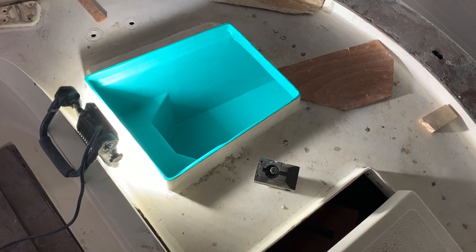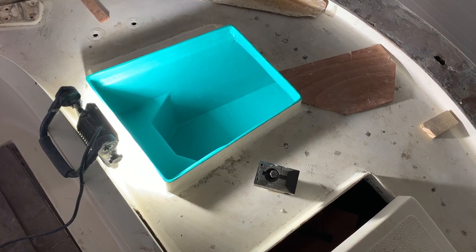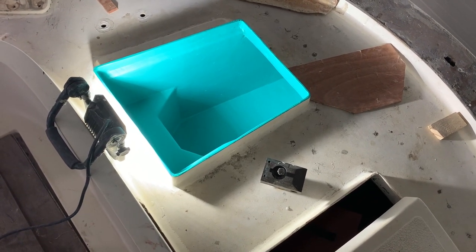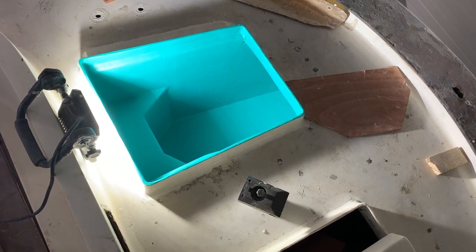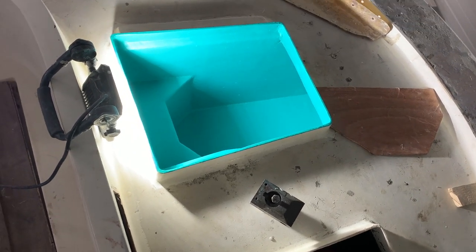Inside there are like three or four layers of fiberglass. I don't know the exact weight of the material, but it was pretty lightweight, which made it easier to work these corners.